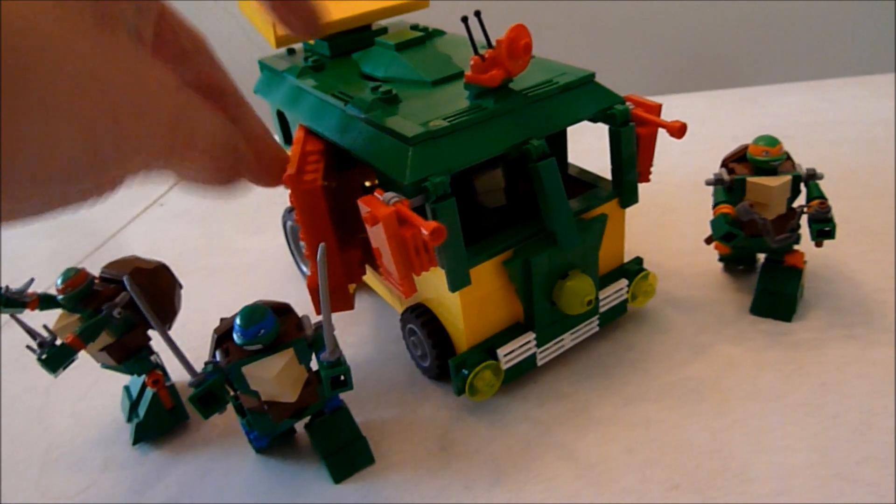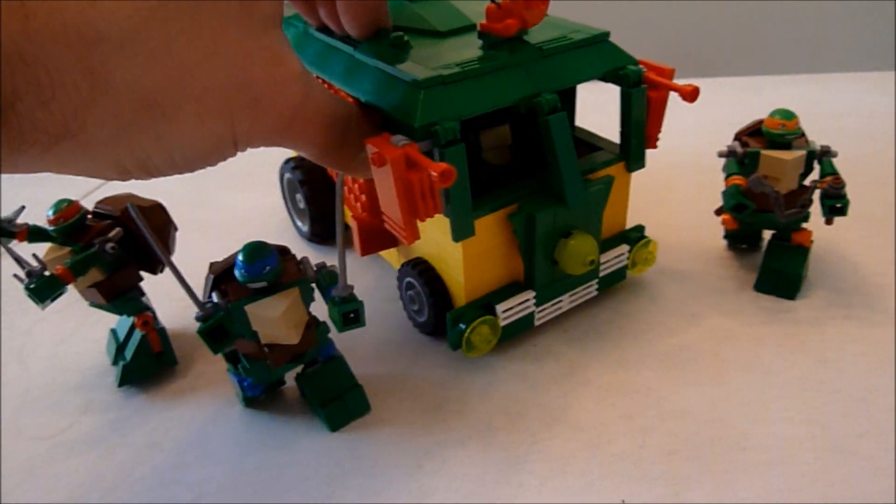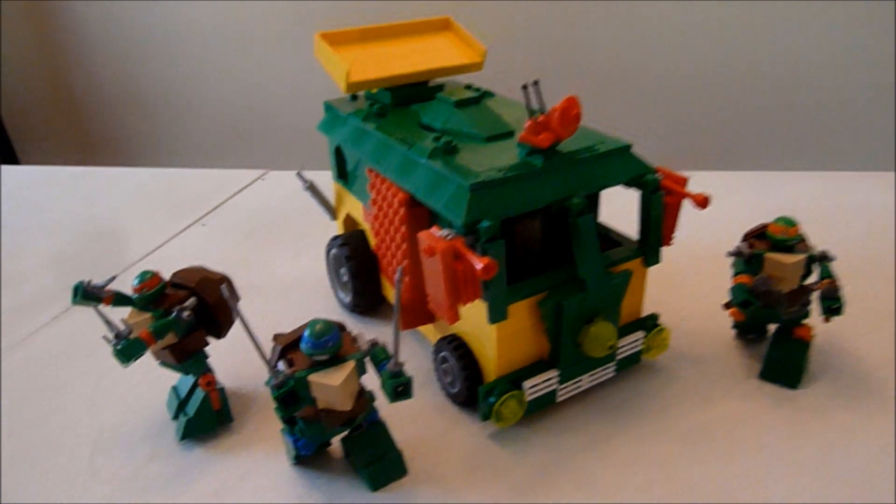So I didn't put any stickers on like the original toy. I may do that, but you know guys, I don't like stickers and stuff, so I may not.